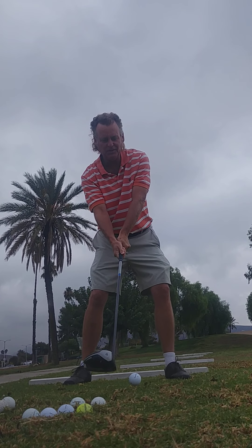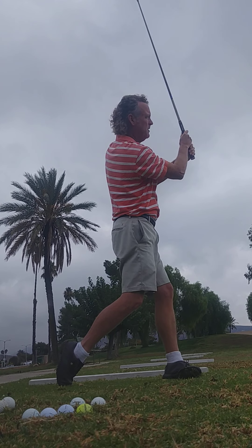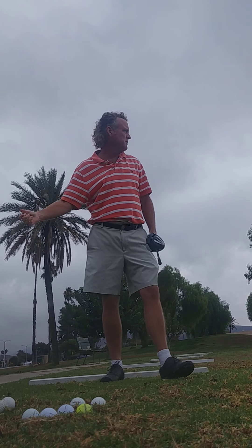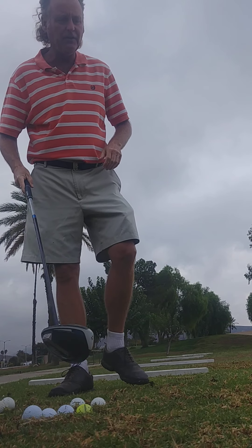I'm so afraid to close that face. The feel of strength and power is there; whether I get any gains, I'll find out.